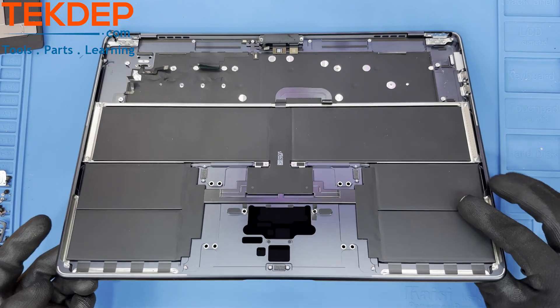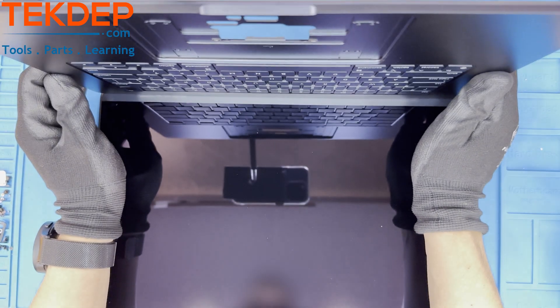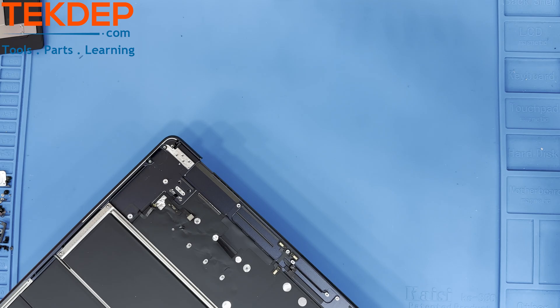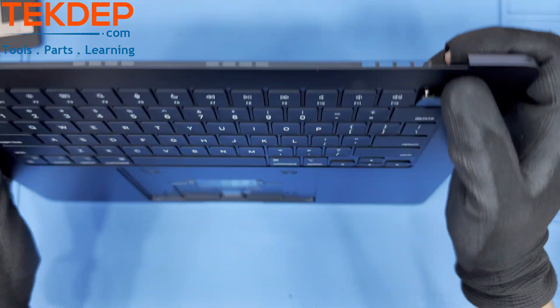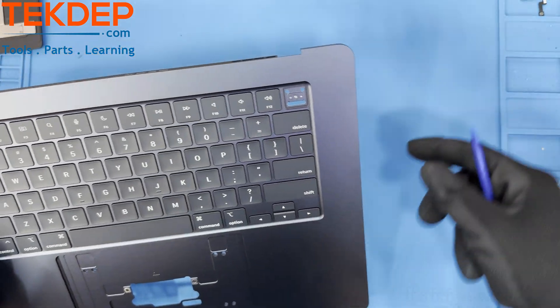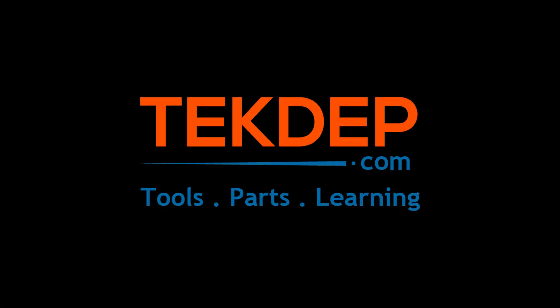Lastly, to separate the top case and LCD, open up the unit until the hinges are free from the bottom case. You can then lift the top case out and away from the LCD. The very last step is to remove the Touch ID sensor from the top case. Be very careful not to damage the brittle flex cable that is running off of the sensor. And just like that, we have completely torn down the new M2 MacBook Air 15-inch 2023 Model 2941.